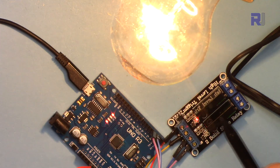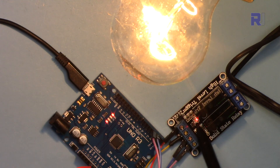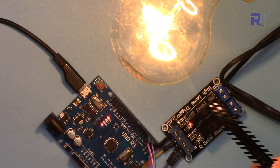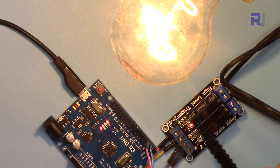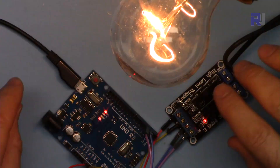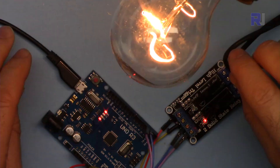Here is a demonstration. Solid-state relay channel 1 is on and the light connected to it is on; channel 2 is off. When this one is on, the other is off, and the LED indicator shows the state. You can connect your second light to channel 2 and it will be controlled the same way. Thank you for watching — this was how to use the two-channel solid-state relay module with Arduino. If you learned something, please give it a thumbs up and don't forget to subscribe for upcoming videos.